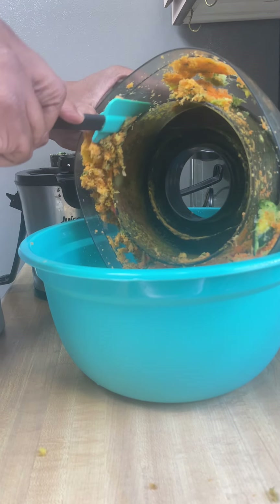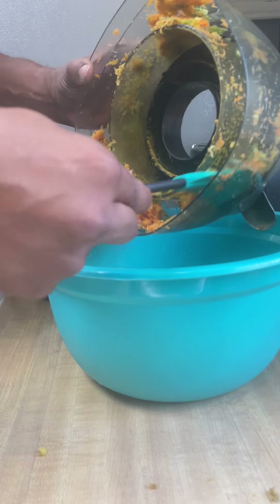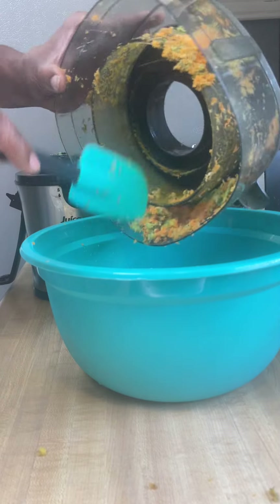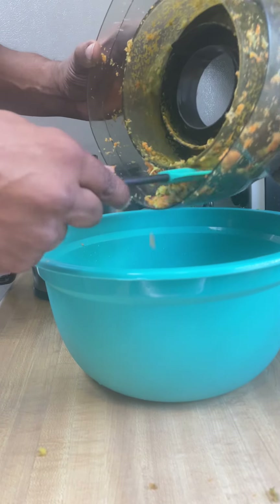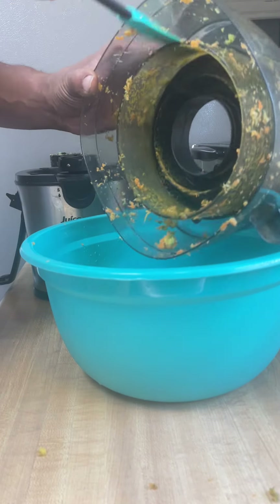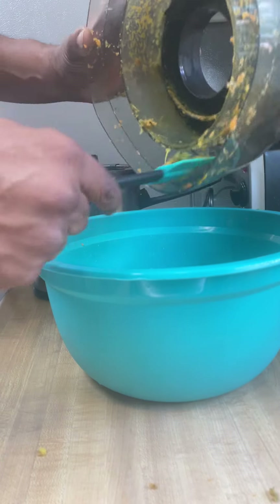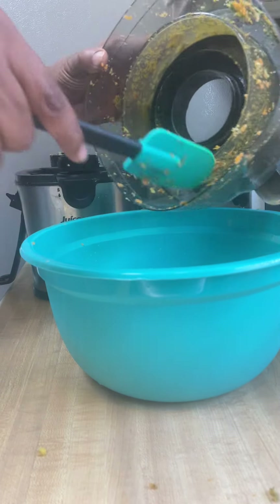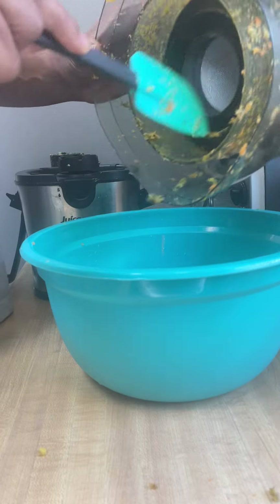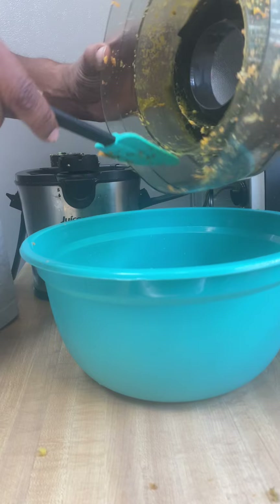I recommend cleaning this stuff up before it gets hard. You don't want to clean it when it's hardened — you want to do it while everything's still soft. I like this juicer because it just chops everything up. The other one I have from Walmart, everything's wet and pasty. This right here is really dry, kind of like the way the fruit or vegetable was before. The cheaper one isn't really getting the right cut.